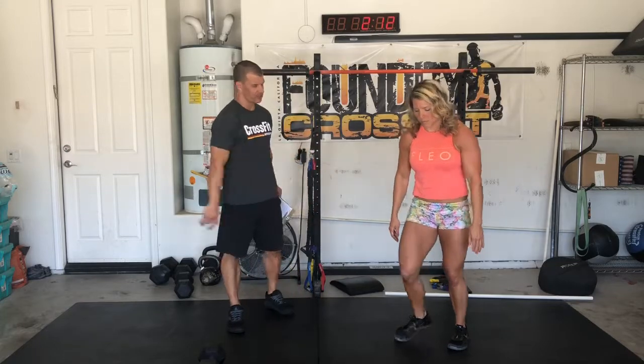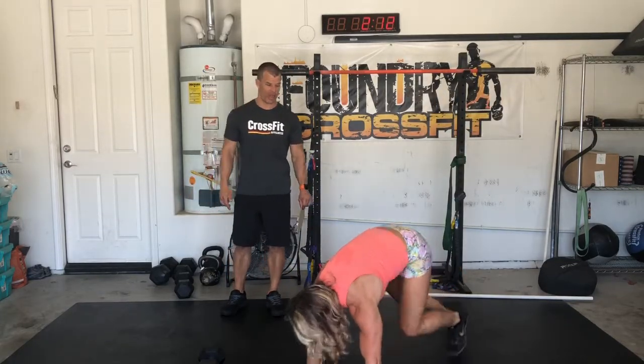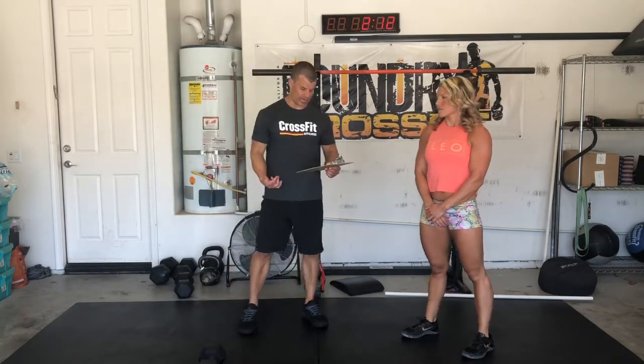And then Tabata mountain climbers — I'll have Tiff demonstrate this one. She's going to take short steps, not like groiners, just back and forth. You're going to do that on for 20 seconds, off for 10, for 4 minutes or 8 rounds. That will get your heart rate up and get you ready to attack this workout.